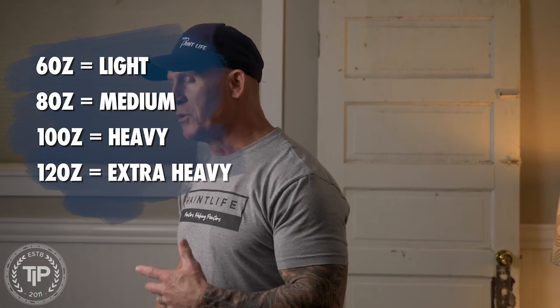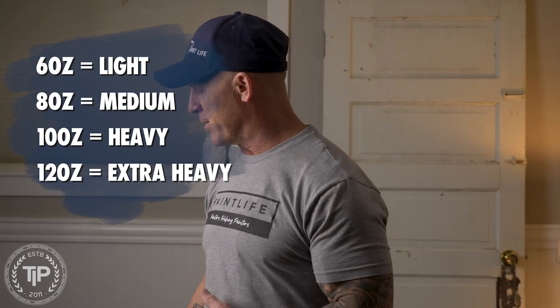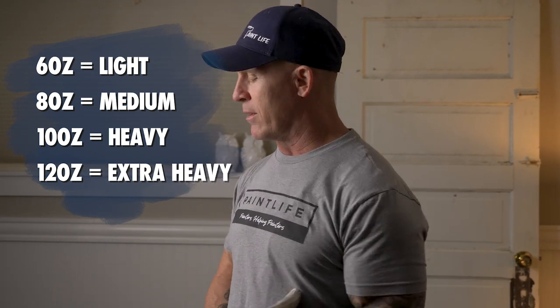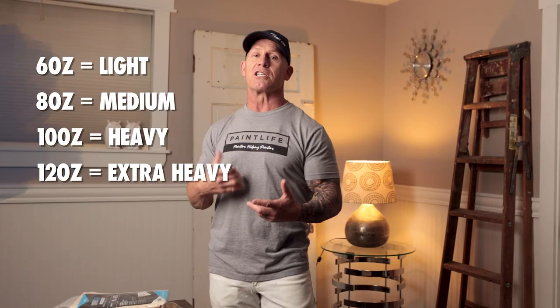We have different thicknesses in drop cloths. You can get them as low as six ounces, but I would never recommend buying a six-ounce drop cloth — they're just too thin and won't really serve any purpose. An eight-ounce drop cloth is great for runners, for when you're just rolling or spraying. These drop cloths are not designed for you to spill paint on them and keep paint from bleeding through.